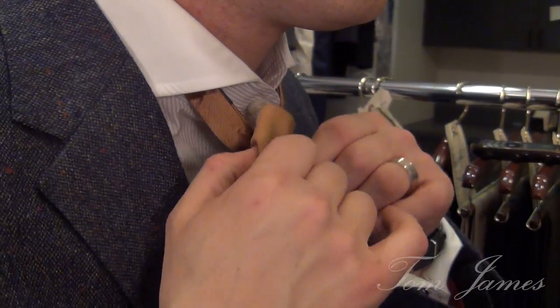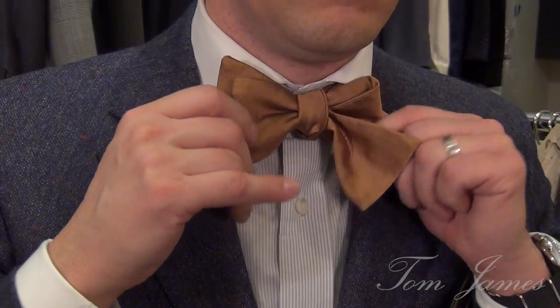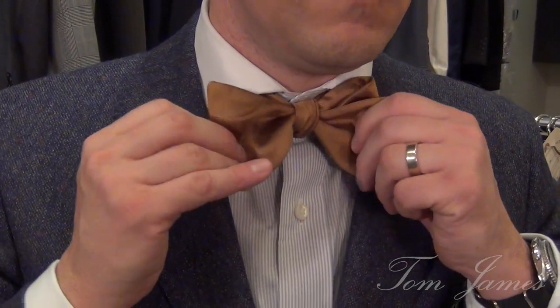And then it's just a matter of tightening. When you pull the free parts, you loosen, and when you pull the two loops, you tighten. Loosen, tighten.